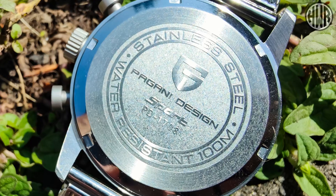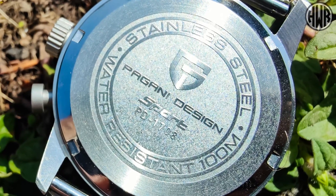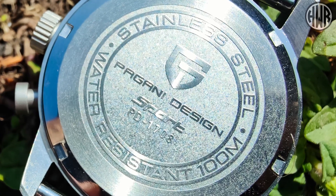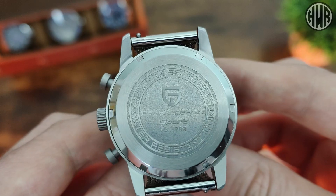Let's check out the caseback - we've got the usual specs around the outside: the water resistance which is 100 meters, the fact that we've got stainless steel, the model number and a few other bits and pieces. It is a screw-down caseback as well.